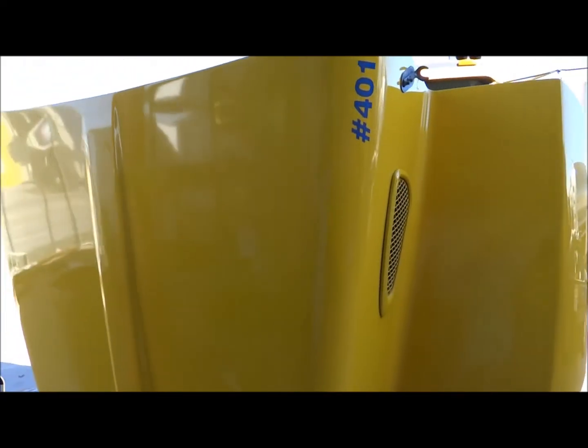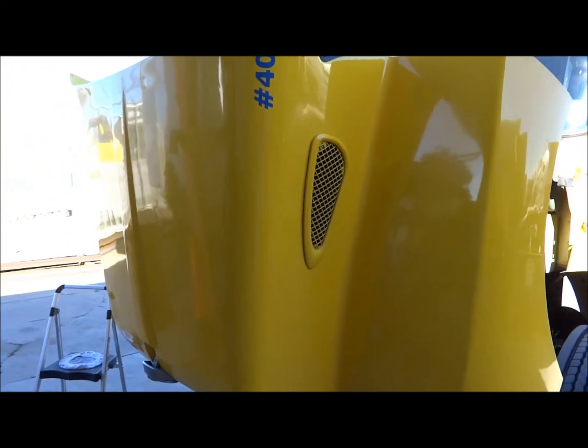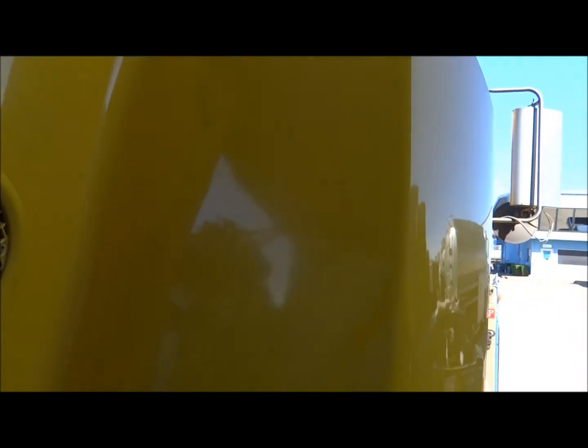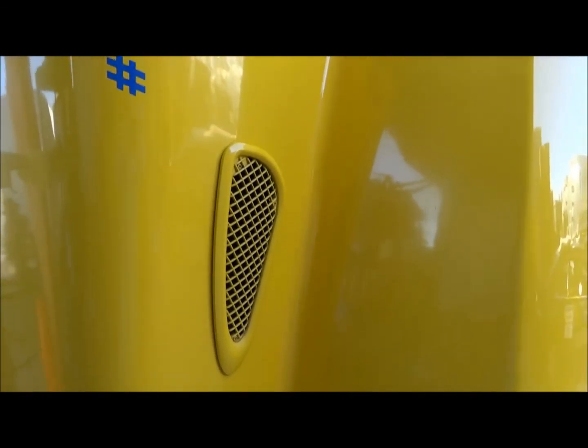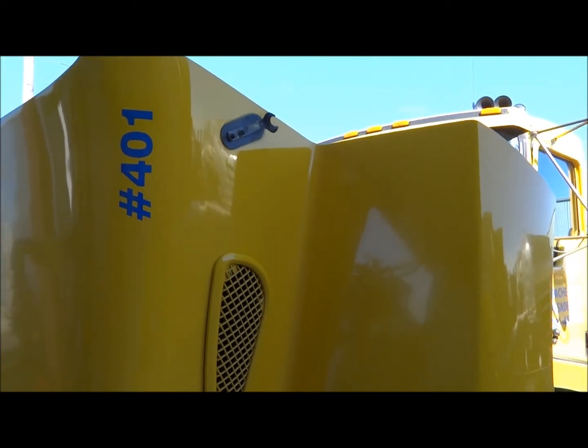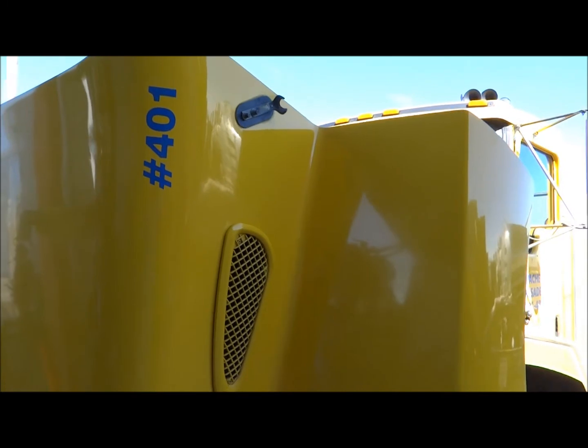That thing there had some major oxidation on it. This here was super oxidized. Every corner, every decal - everything is polished.